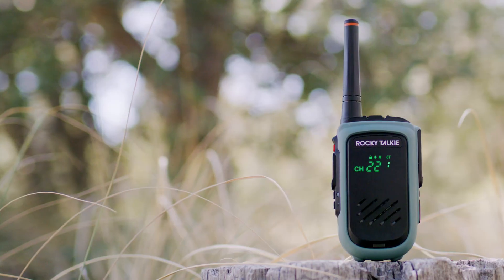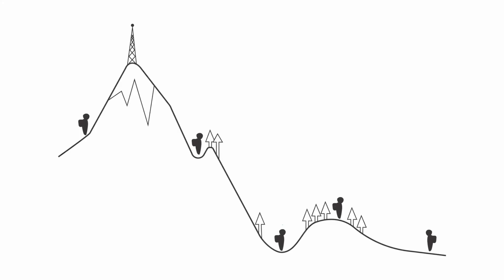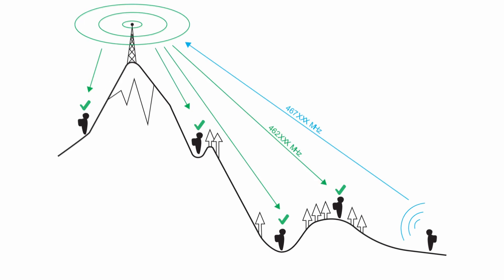I'm Leela from Rocky Talkie and I'm here to show you how to connect your 5 watt radio to a repeater. Repeaters receive transmissions and retransmit them in real time. They're often higher up and can transmit with up to 50 watts of power.